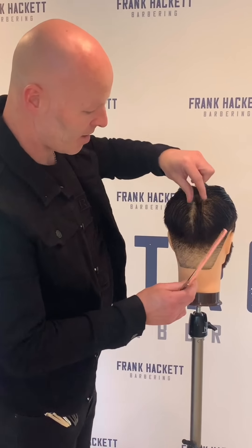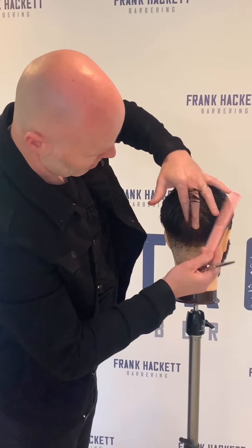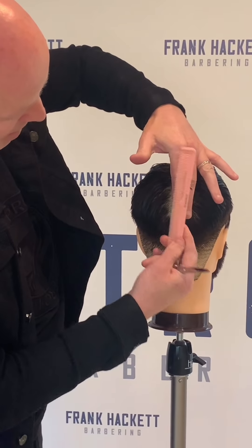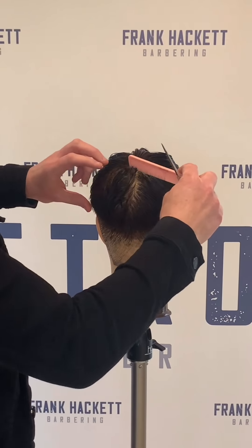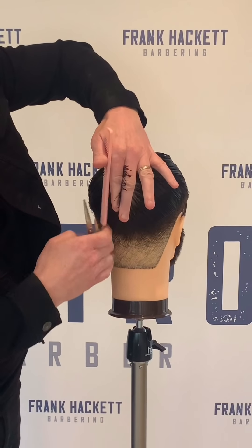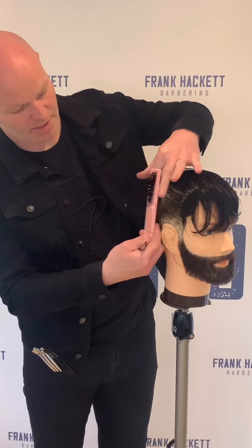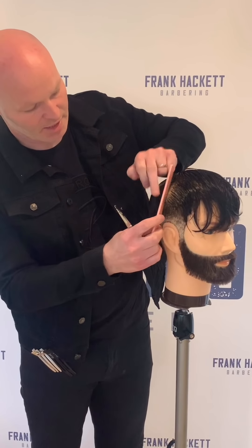Now we move into the top area. We're going to connect the crown into the back area. I've created a radial section across the top from ear to ear, then sectioned it down through the center. I have my guideline from my previously cut hair, taking the section out at 90 degrees straight out from the head. We divide the section in half and move across the back area to connect in the crown. I also have a guideline from my clipper work underneath.